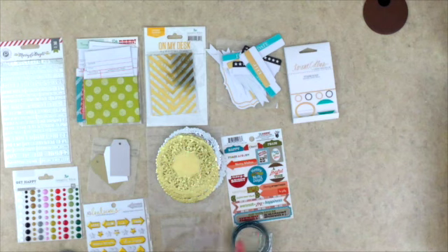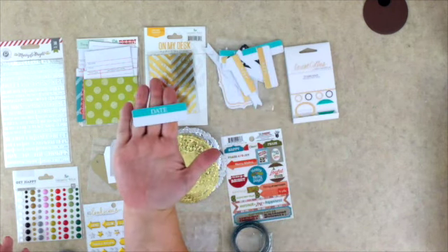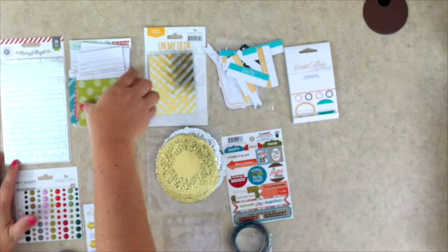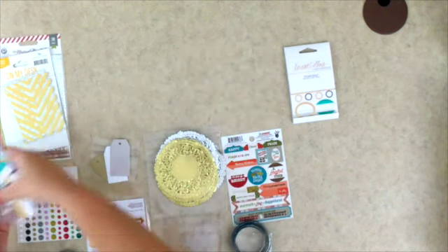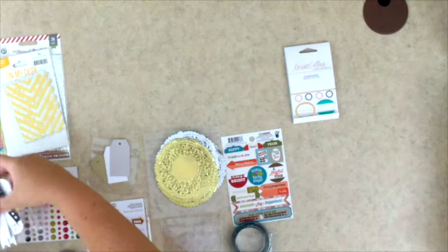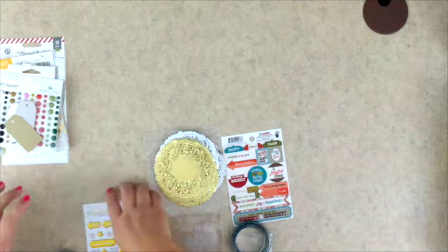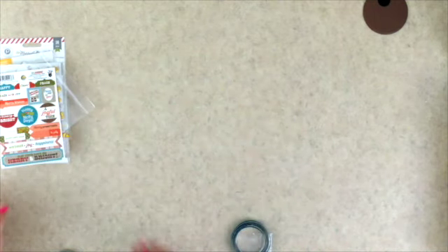So that's a look at the embellishments that come in this kit — as you can see there are tons and tons of things. With all the labels, for example, you can put them right on top of a photo and not run out. It's really exciting that you'll have enough to make it through the entire month without having to supplement or add anything. There's such a wide variety that you're probably not going to get tired of them either.